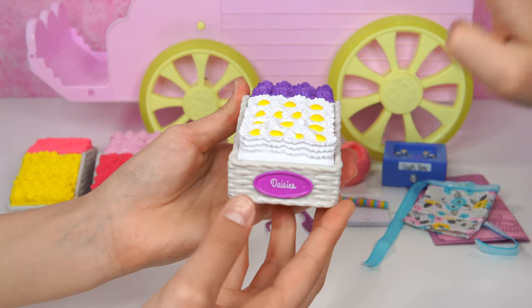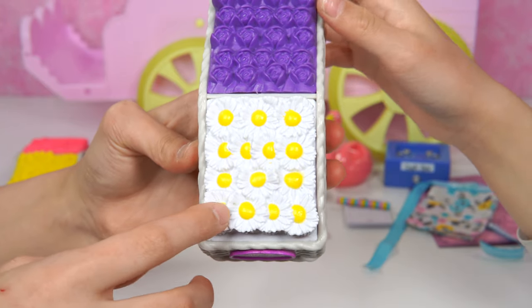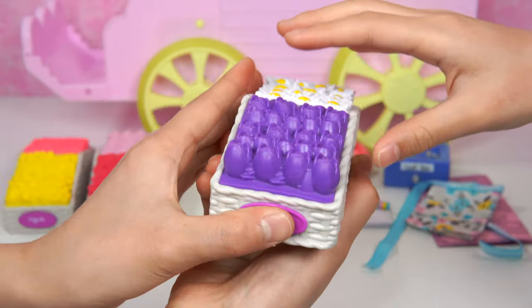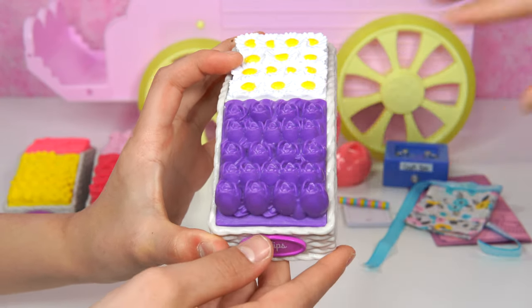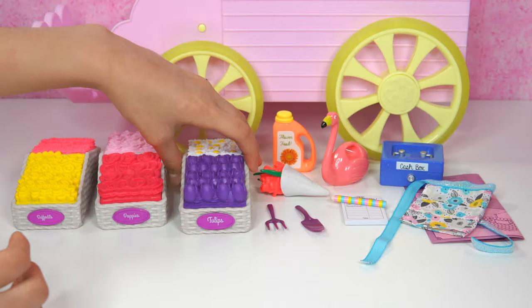And next, we have the daisies. They're white. Well, not exactly white - they have a little yellow in the middle, like the pollen. There's even petals that are white. Wow. And the other side is called tulips. Yep, you guessed it right. Look at these tulips. They're purple colored. There's also a yellow colored one.